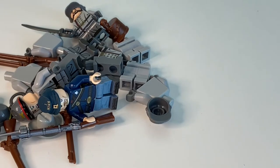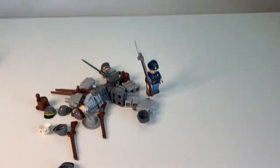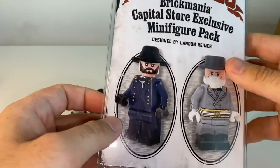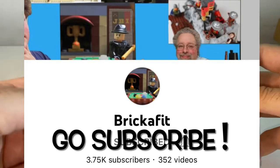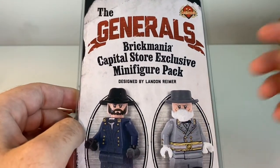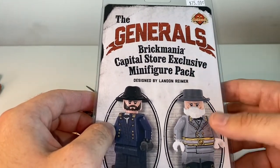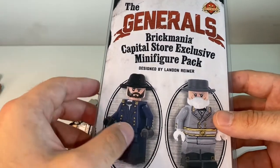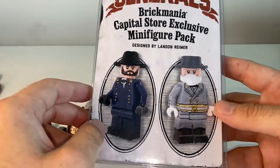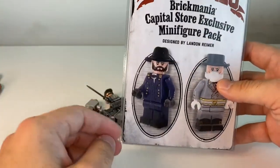While we're on the Civil War topic, big thanks and a shout-out to Brick-a-Fig — his channel is great. I sent him a message and he was super nice enough to reply. He's in the area of Virginia near a Brick Mania store in Chantilly, and they had a grand reopening with a store-exclusive minifig pack — Civil War generals — and he was kind enough to pick this up and send it to me.